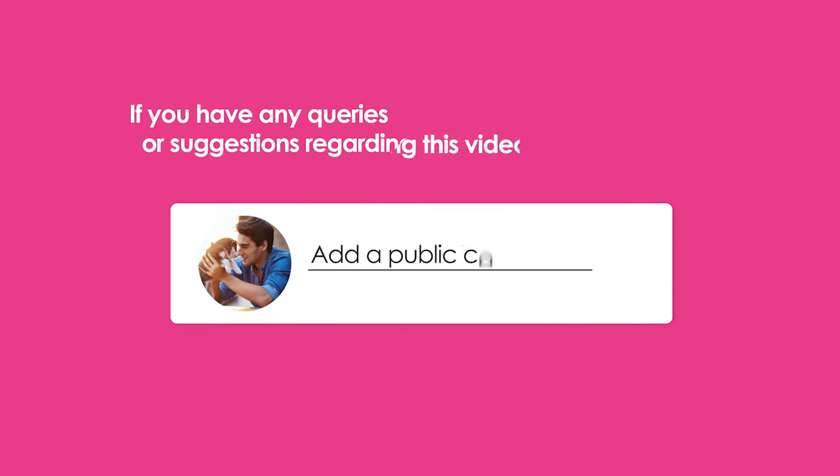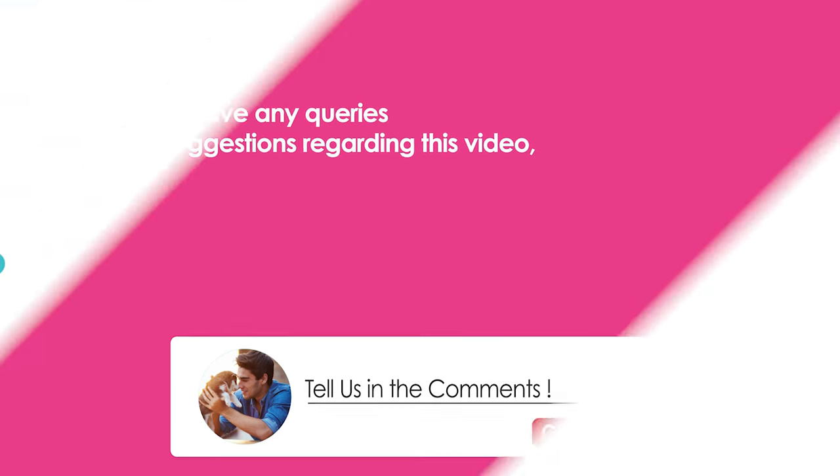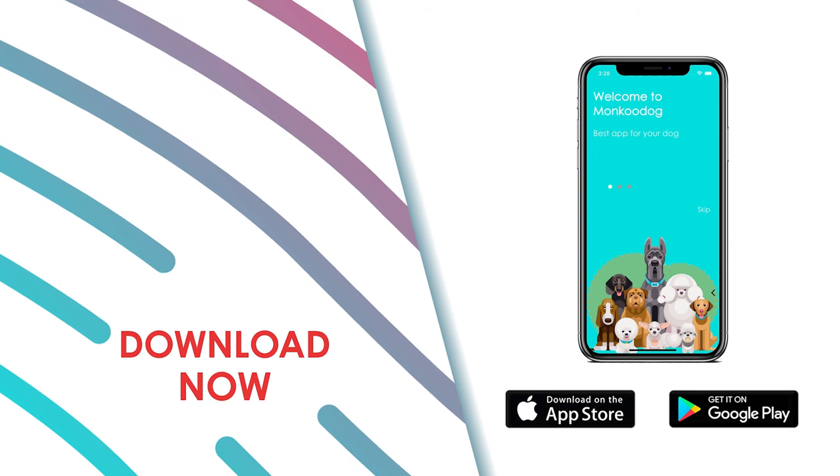Thank you so much for watching. It would be great if you share your feedback with us. Don't forget to like this video and subscribe to our YouTube channel. Download the Monkoo Dog App and create your pet's profile now.